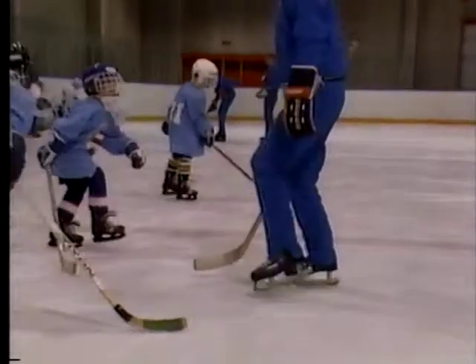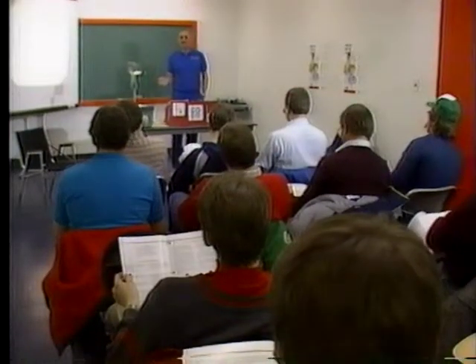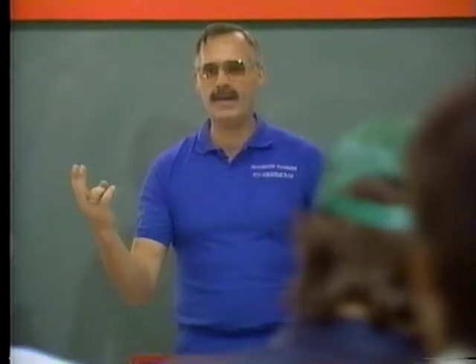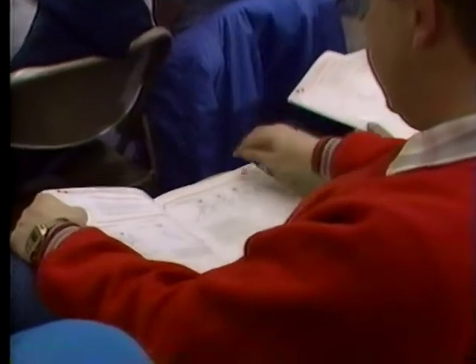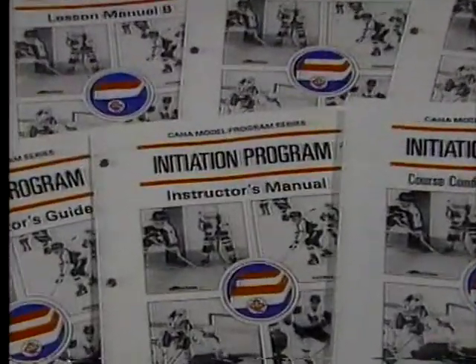Although they're usually fathers of the players, they aren't allowed to work in the initiation program until they've taken an instructor training session. We want to teach the boys basic skills, and so we're not going to play a lot of hockey games as we've known it in the past. Here, they learn how to teach the skills, how to communicate, how to plan ice sessions, and they're provided with the most comprehensive support package of manuals ever produced for hockey.